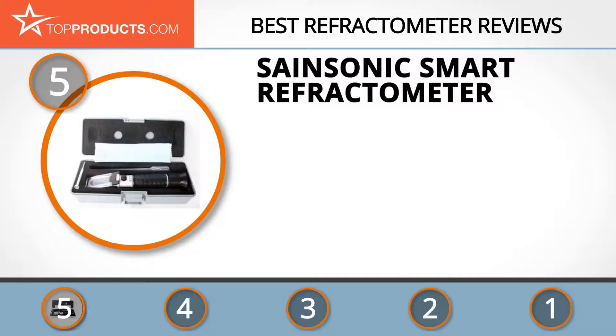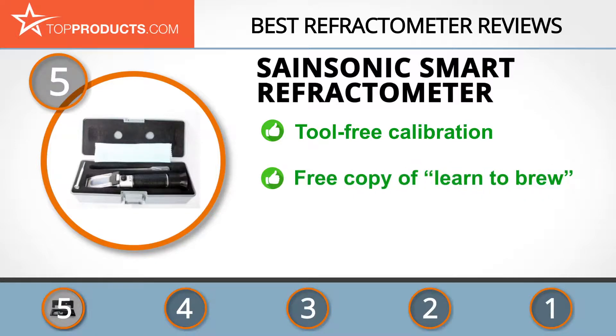At the number five spot is the SaneSonic Smart Refractometer, chosen not only for its features but also because of its budget-friendly price tag. SaneSonic is a professional open hardware manufacturer with an unwavering commitment to supplying customers with high quality products at budget-friendly prices. The SaneSonic Smart Refractometer features ATC, a conversion table from degrees Plato to specific gravity, and requires no tools for calibration.